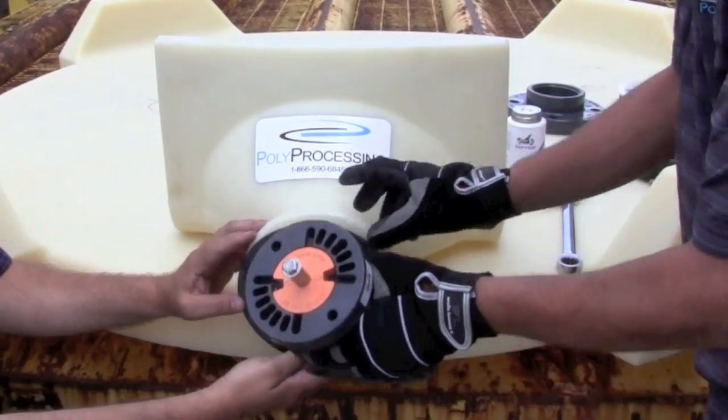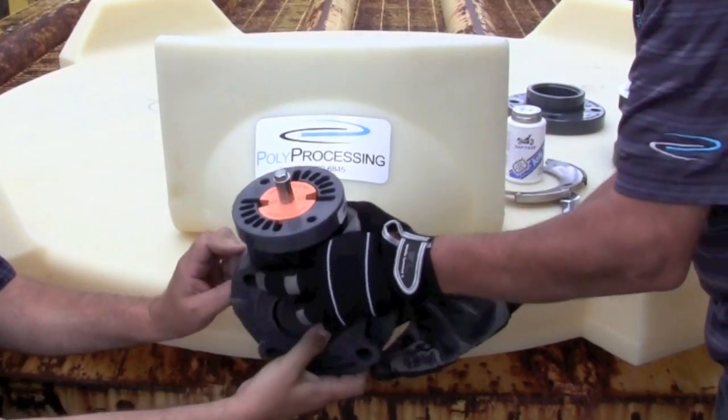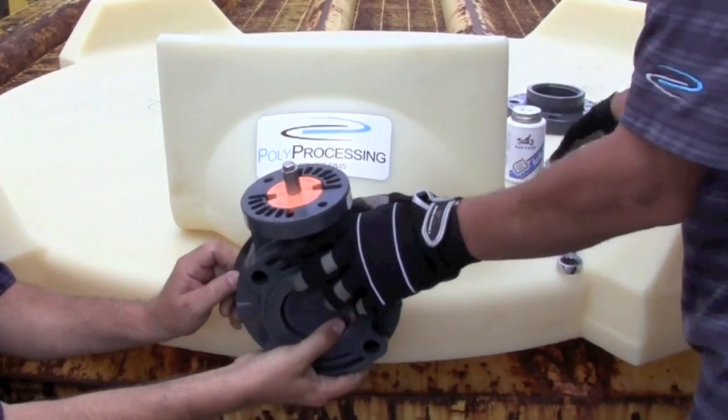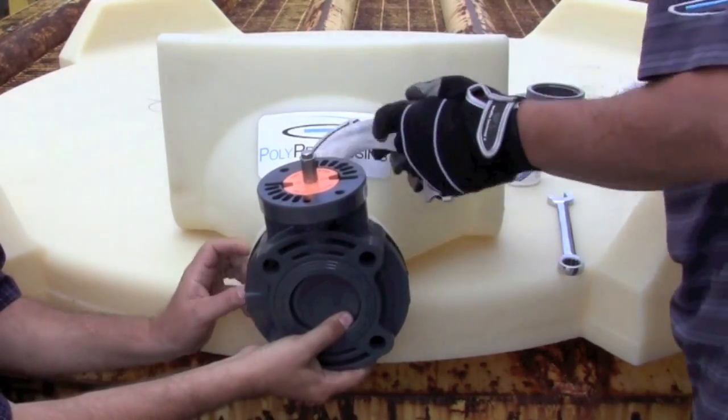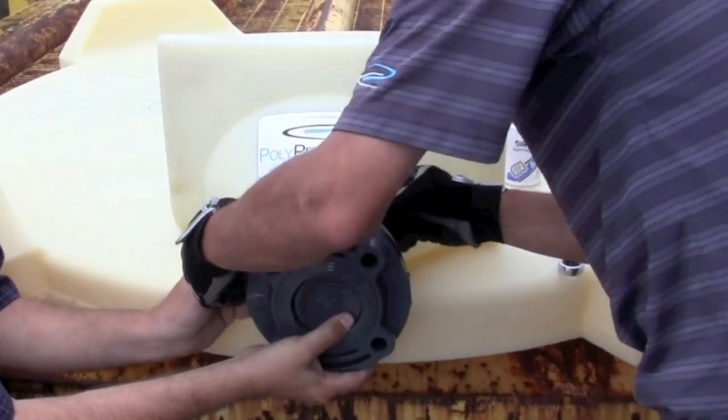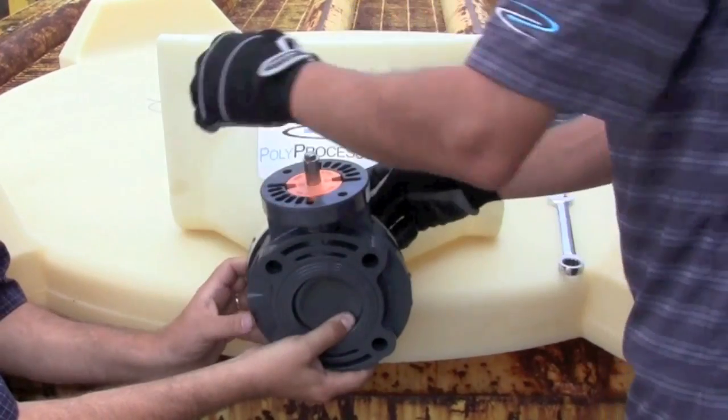We'll start with the gasket against the IMFO and hold the valve against it, then take our backing ring as we did before and place it on.